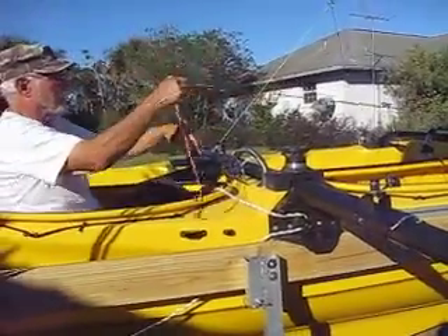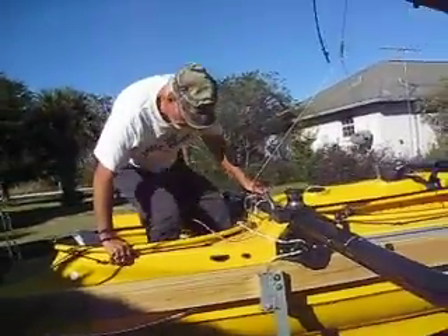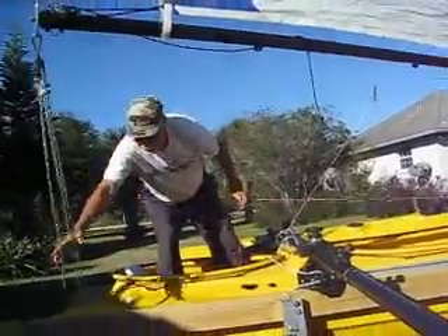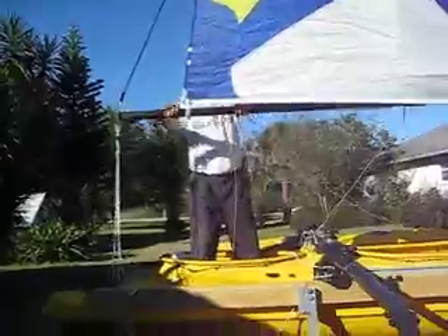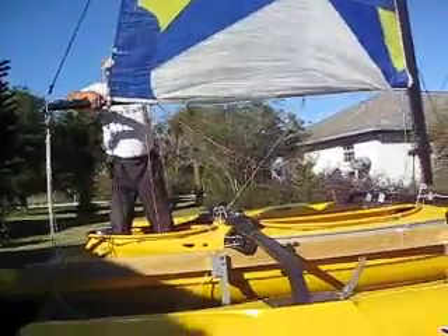So I disconnect the halyard, get myself up, pull the boom over. The halyard is loose, so now I can start rotating the back of the boom.